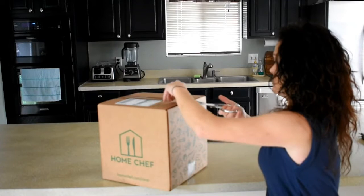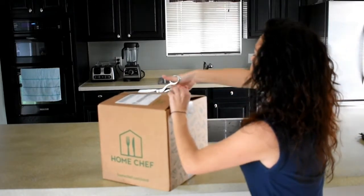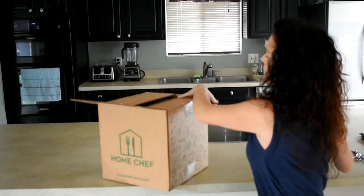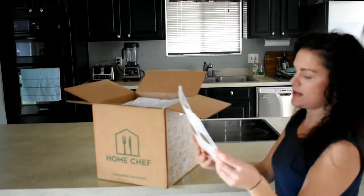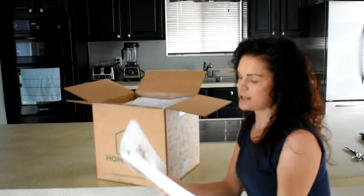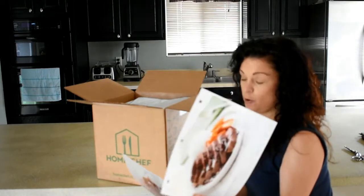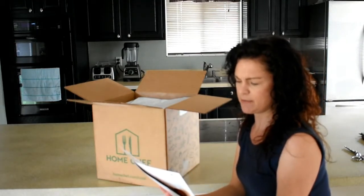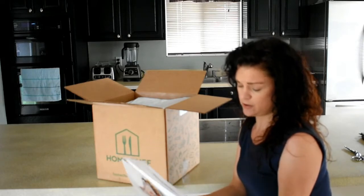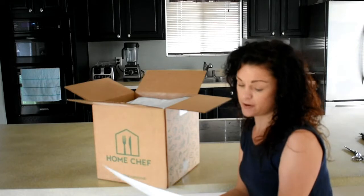So let's open this sucker up. Alright, so this has three recipe cards. They look similar to the ones in HelloFresh, but these ones are hole punched. And I did see someone else's video that said that they sent her a binder to put these in, which is kind of cool. I don't know if that's going to be in mine or not, but maybe because it's my first order.